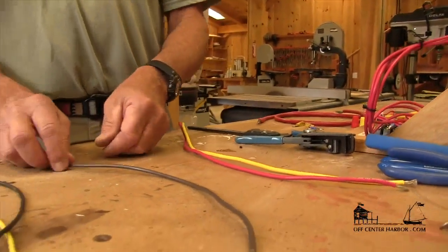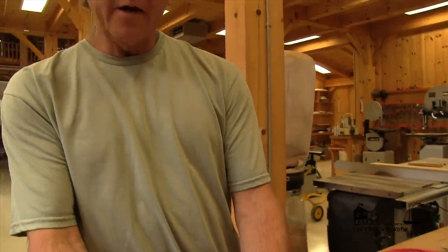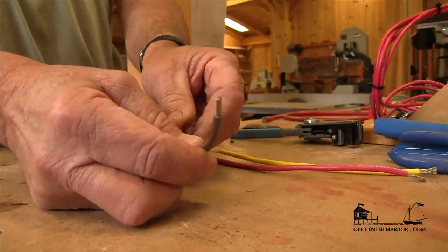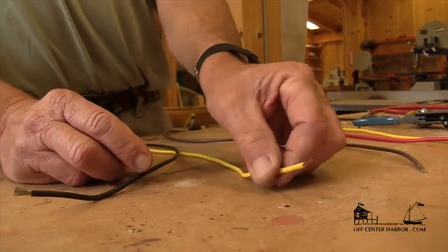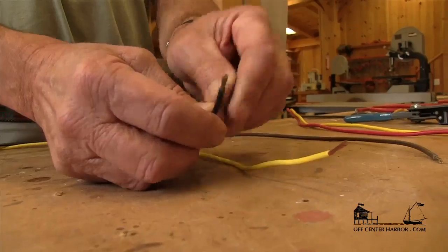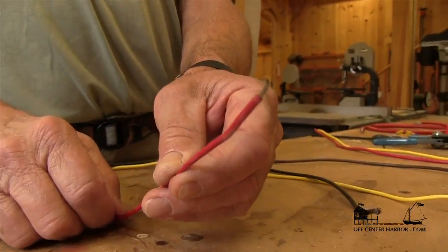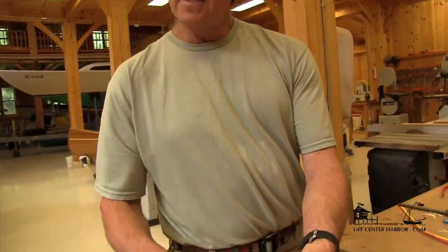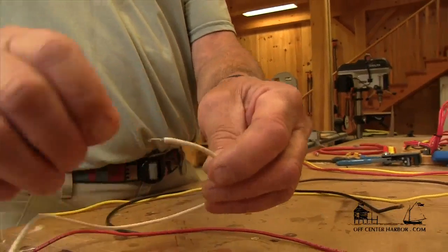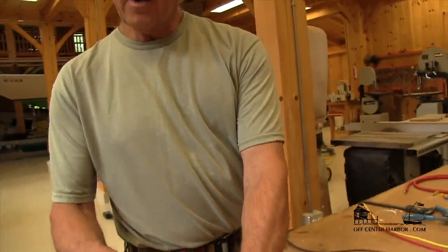So that's 10 gauge. As the number goes up, we actually get a smaller diameter wire. This one here is a little bit smaller — this is 12 gauge. This is 14 gauge, available in both Type 2 and Type 3. We continue to get smaller: this is 16 gauge, which is pretty much the smallest you typically see on board a vessel. And then the smallest one we have here is 18 gauge. So as the number gets larger, that cross-sectional area actually gets smaller, so the wire is smaller.